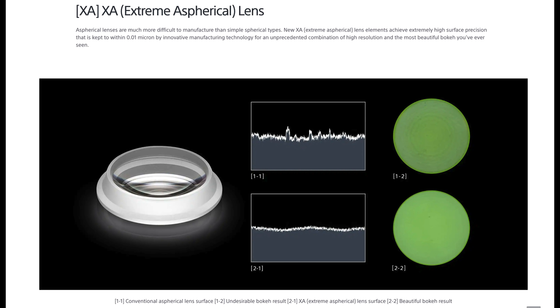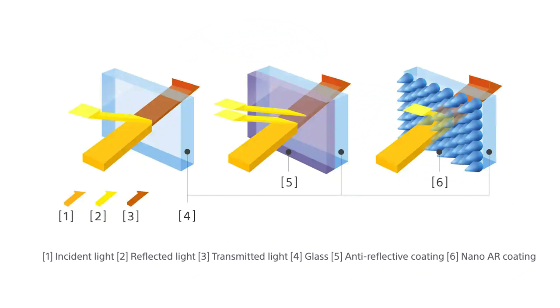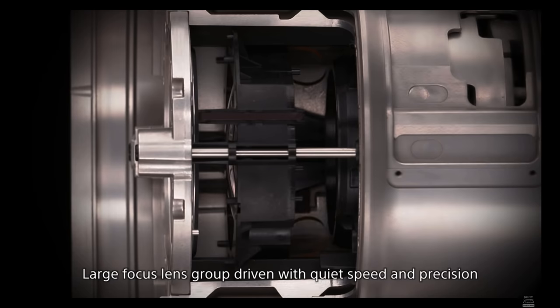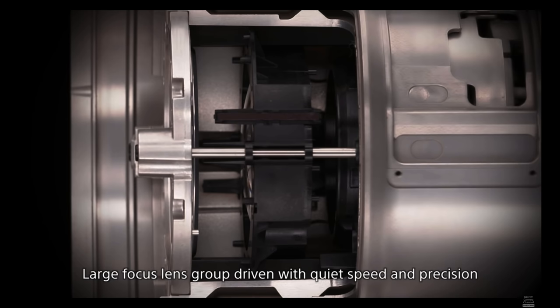The optical performance of this lens is revolutionary. It has three extreme aspherical elements, which is part of what allowed them to achieve 12mm at f2.8 with no distortion — it is fully rectilinear. There are also three extra low dispersion glass elements for reduced flare and ghosting, plus two super extra low dispersion elements to further increase transmissivity when shooting into the sun. The lens also features XD linear focus motors — the same ones found in the 400mm f2.8 and 600mm f4 wildlife primes — and there are four of them, providing hyper-accurate, hyper-fast, and completely silent focusing.